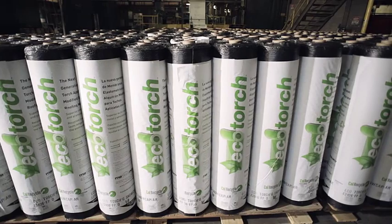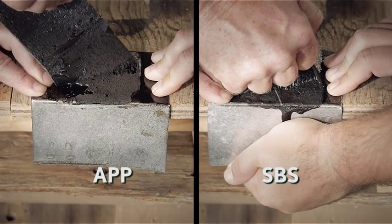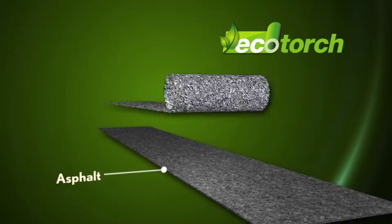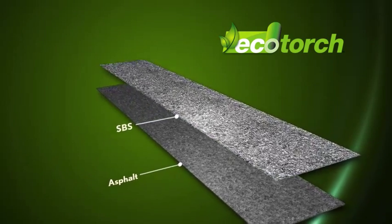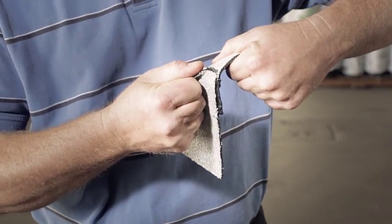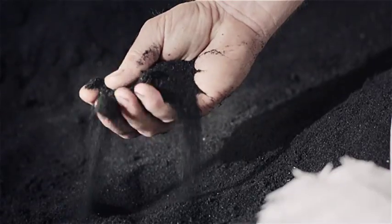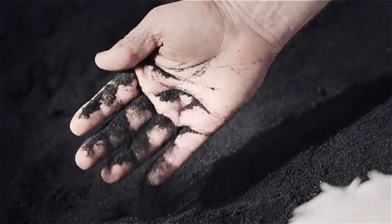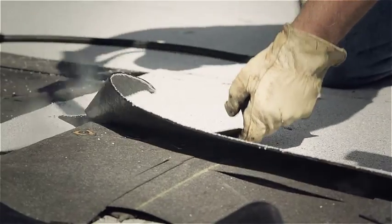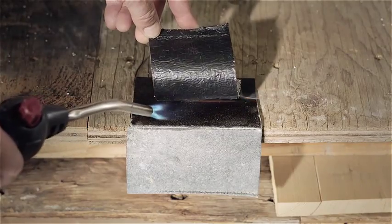Eco Torch is an extremely flexible torch applied membrane, superior to APP in nearly every way, starting with its chemistry. Eco Torch is formulated with asphalt modified with styrene butadiene styrene (SBS) and recycled tire rubber, making it exceptionally pliable and durable. The addition of recycled tire rubber improves low temperature flexibility and fatigue resistance, making the membrane easier to apply with better adhesion on end and side laps, along with superior metal adhesion.